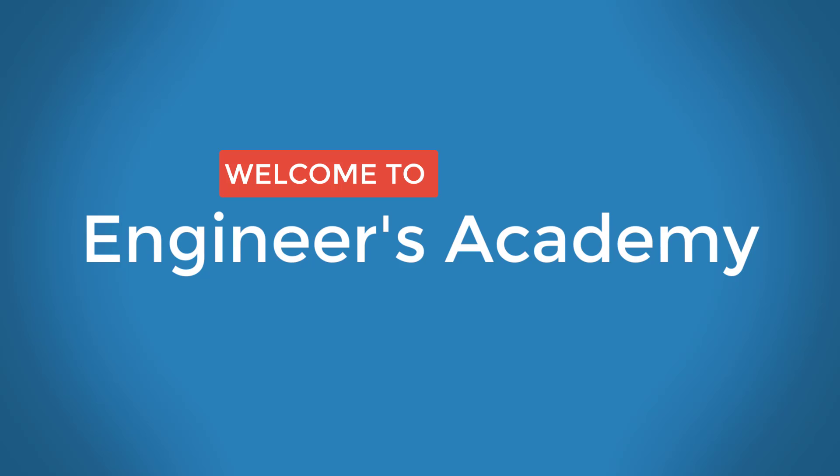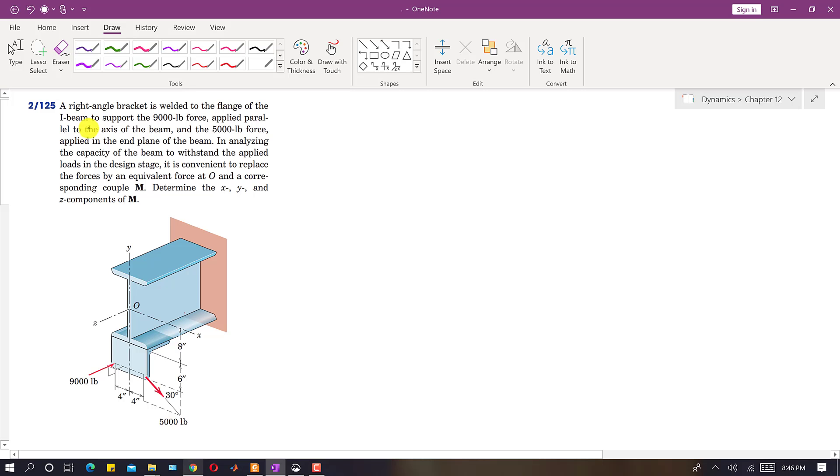Welcome to Engineers Academy. Subscribe to my channel and click on the bell icon to receive notifications for upcoming videos. I am going to solve problem 2125 from the seventh edition. In this problem, a right angle bracket is welded to the flange of the I-beam to support a 9000 pound force applied parallel to the axis of the beam, which is the Z axis.